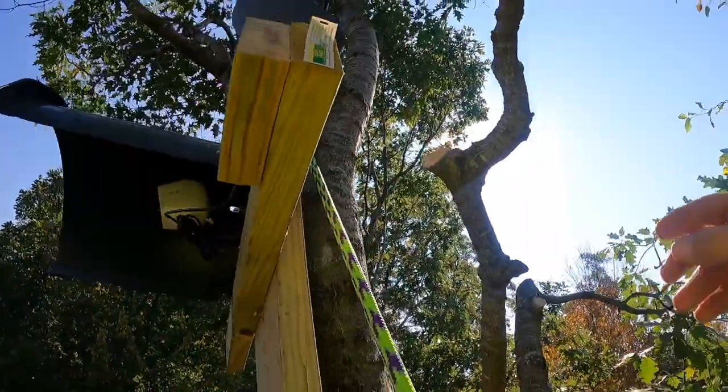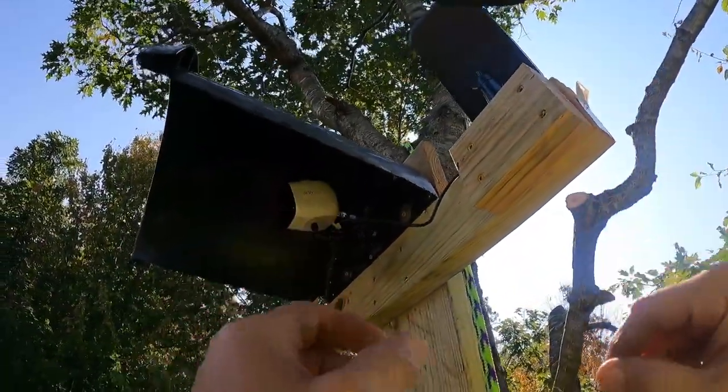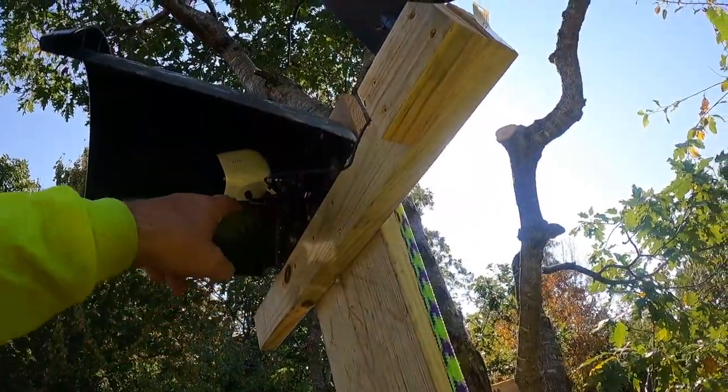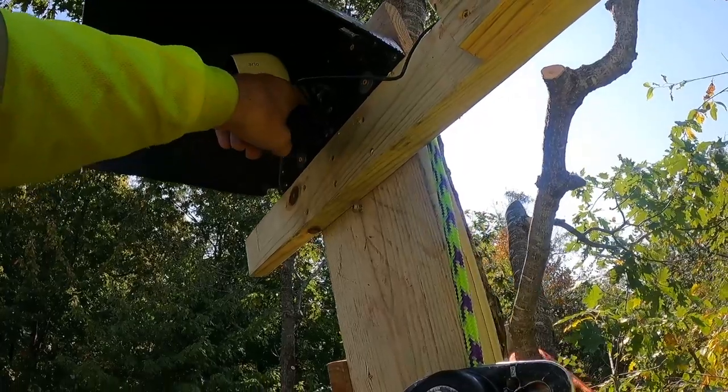Now I'm very comfortably placed in this tree to be able to work on these two things. I also have a bracket to go on the bottom of this camera here to hold this in.